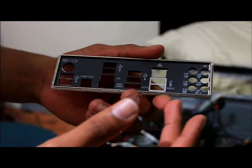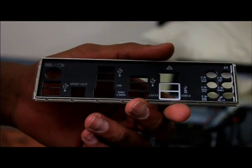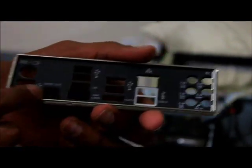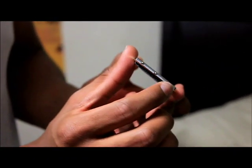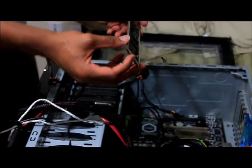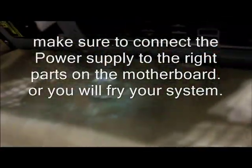This is the I/O shield for the motherboard that goes on the inside of the case to label what is what when you plug something in. In order to install this, you actually want to go inside the case first, because you can see there's a kind of barrier right here. So you go inside the case and push it out. Once I have the shielding and the motherboard installed, I'm going to connect the power supply to the motherboard.